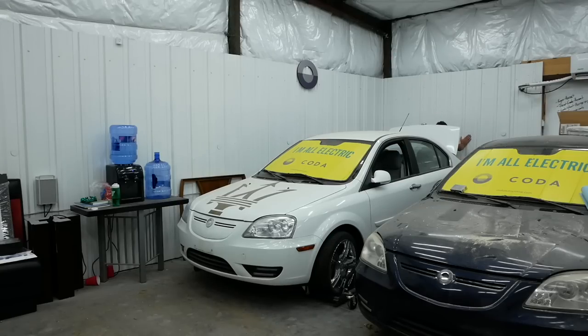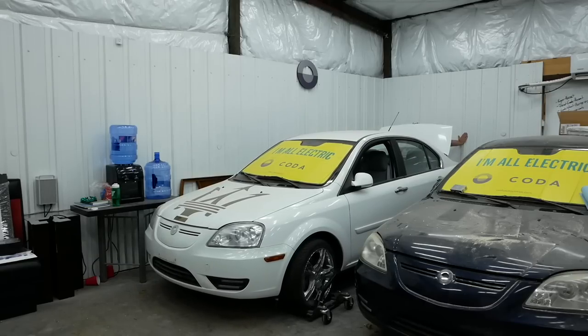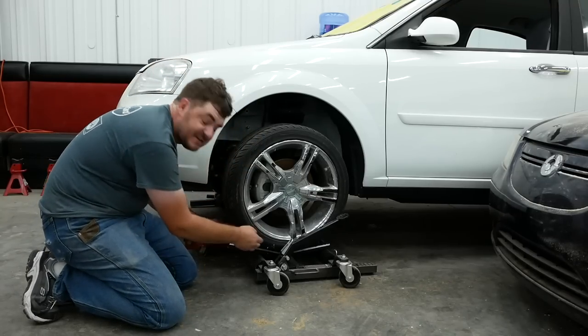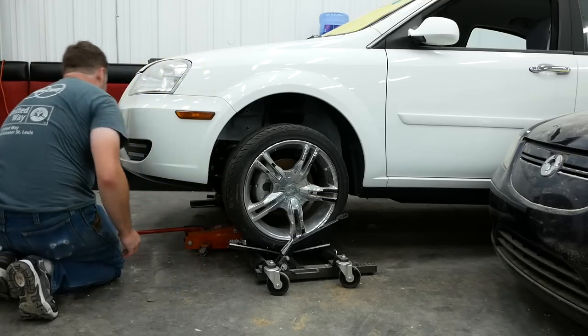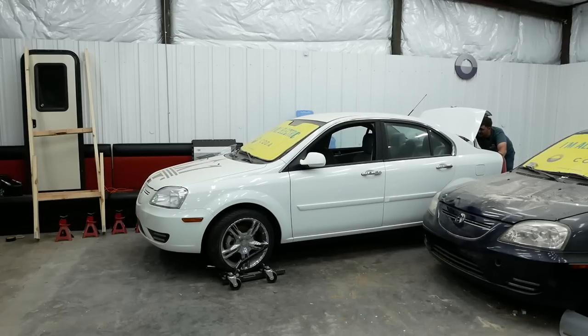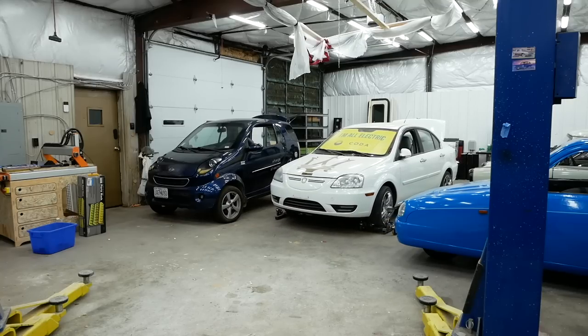Next up is the Coda with the production spec battery pack — assuming I can push it out of here, which is a tall order. The problem is the tires are so flat they're sagging and touching the ground through the dollies, causing quite a bit of drag. I took a piece of scrap bar, put a bend in it with the press, and stuck it under the tire so it won't sag and touch the floor. Now I can push it around much more easily.